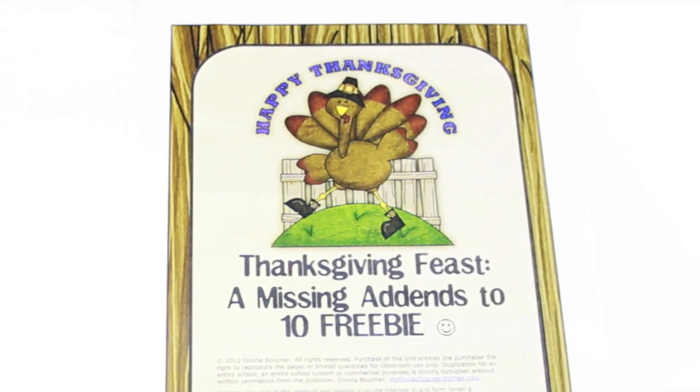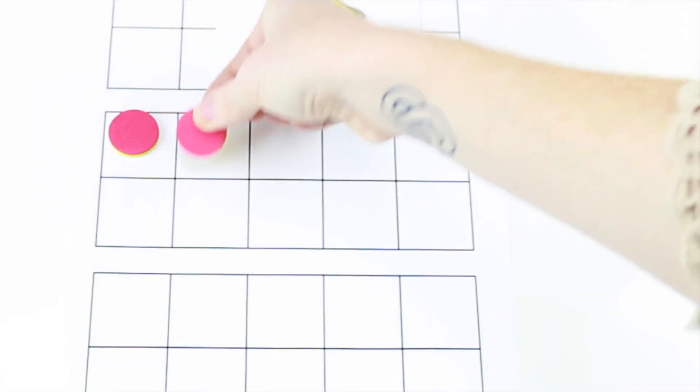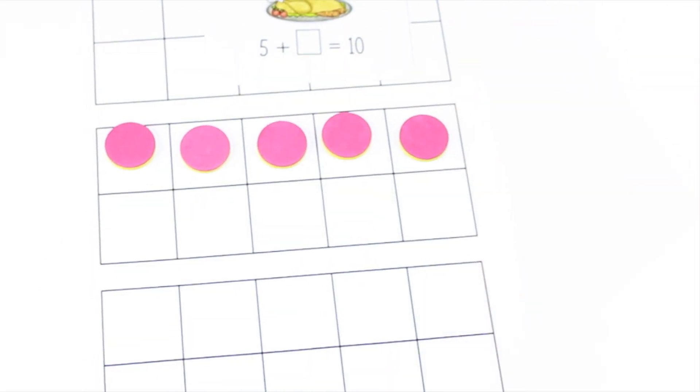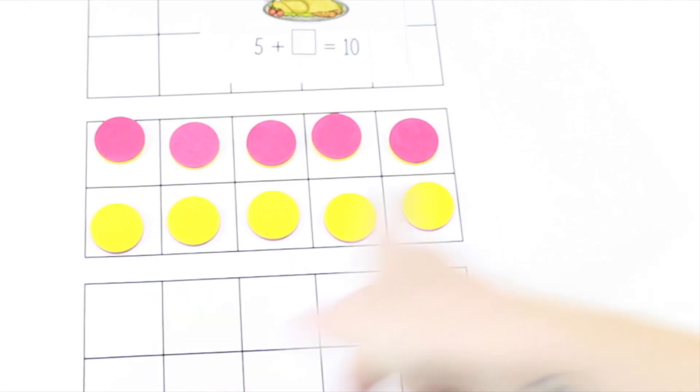Math Coaches Corner has a really nice freebie on missing add-ins. You have these problem cards and students choose a card. Then we have some 10-frame mats and you just get some counters. The first number was five—place five in the 10-frame with one color. Then they look at the answer and complete their 10-frame until they have the same total that is on their card. Once that's done, they can count up and see what the add-in was to complete their problem. She's also provided some really neat worksheets.